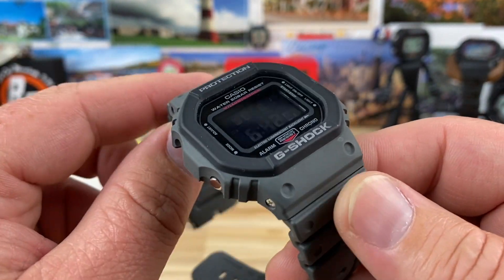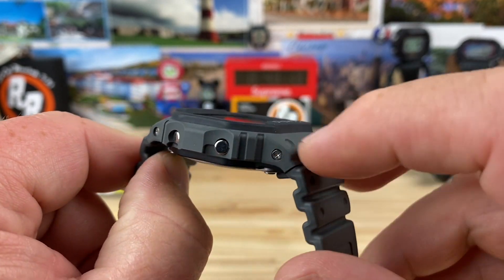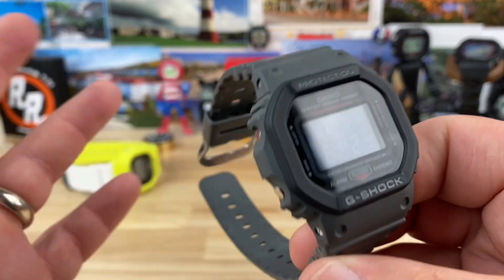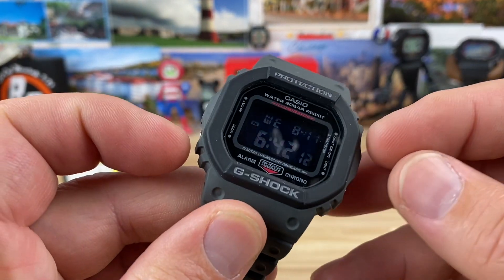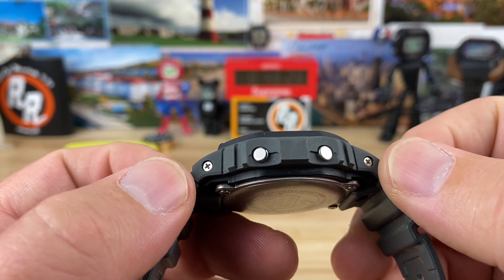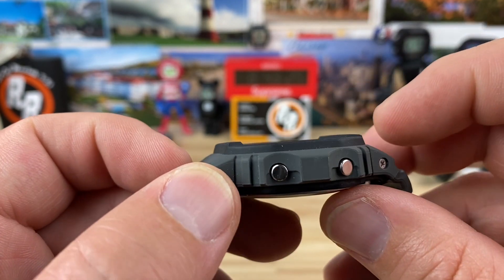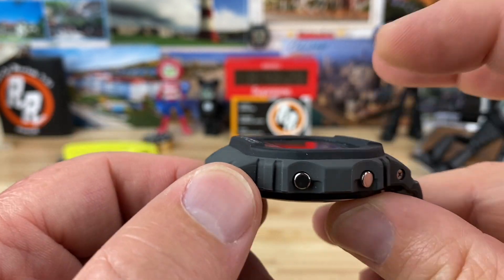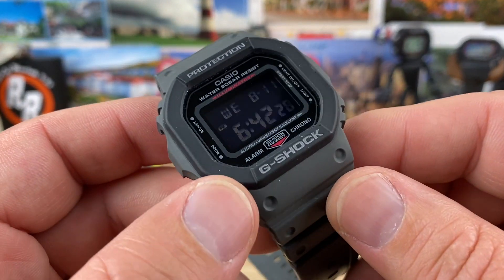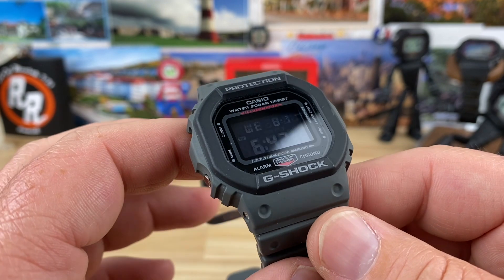In this case it's more of just a colorway combo — you have a darker, almost black but really dark gray with a lighter battleship gray, kind of military looking colors. It's a 42 millimeter case, 48.5 millimeter lug to lug, and 12.8 millimeters thick.